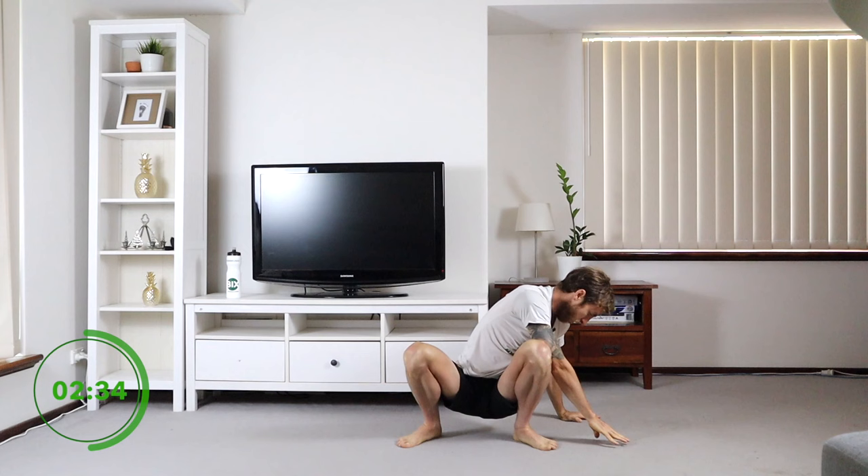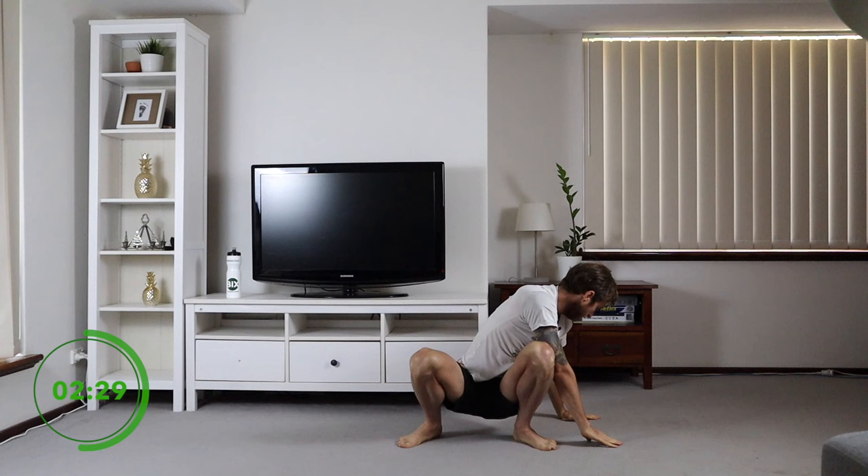Opposite side — both hands over that foot, reaching out. Do as far as you can, twist as much as you can. Come back to the middle.